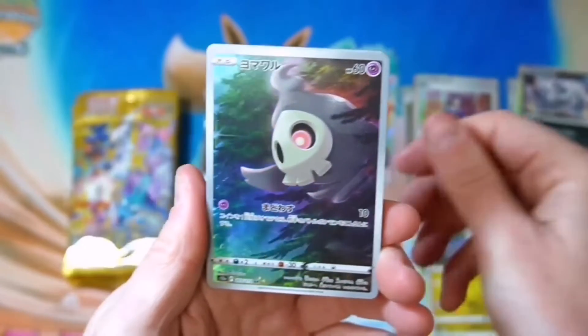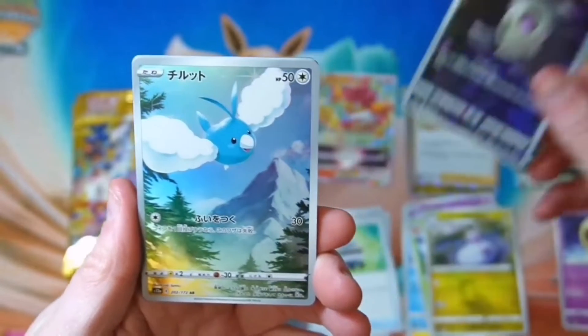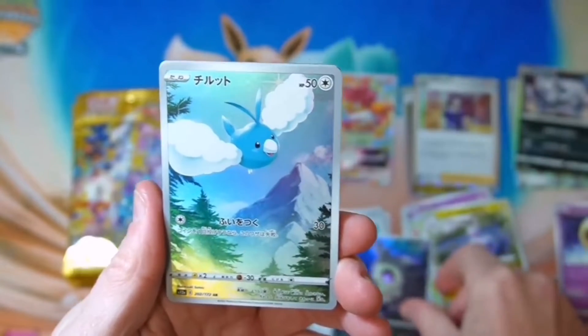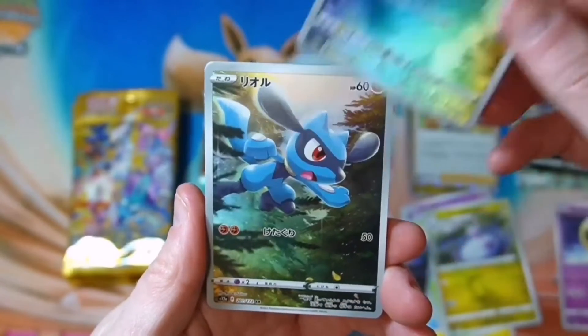The last 9 Art Rays of the set — Riolu through Marill — are their own set of cards that form a single illustration. They are all drawn by Koki Saito. The Pokémon are also purposefully out of order.